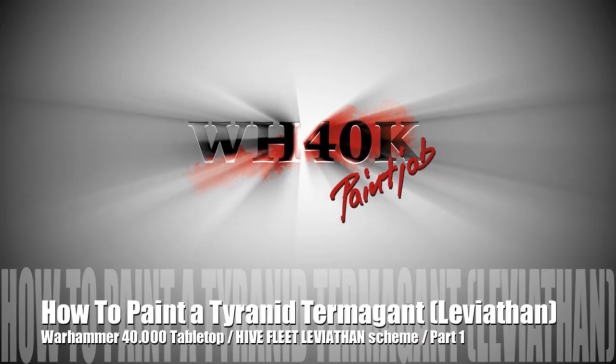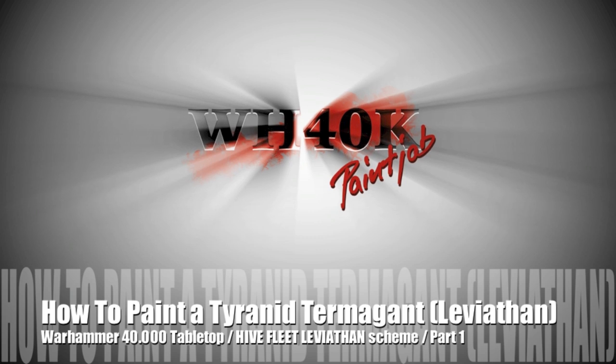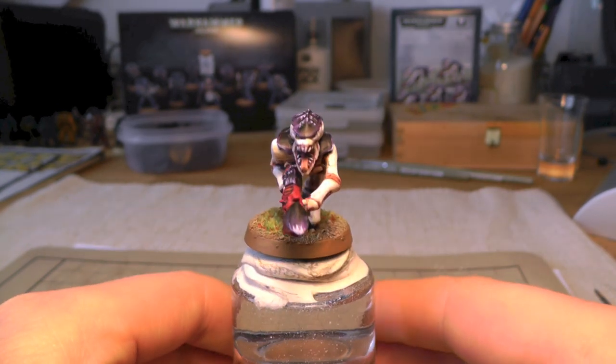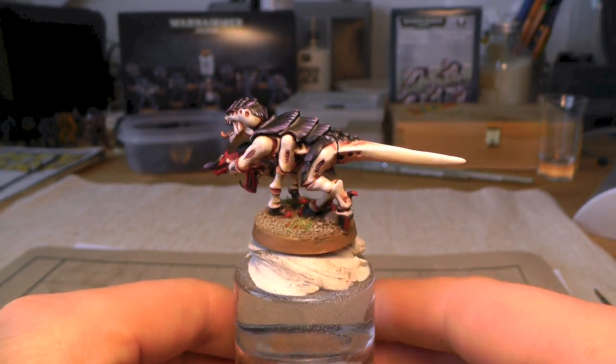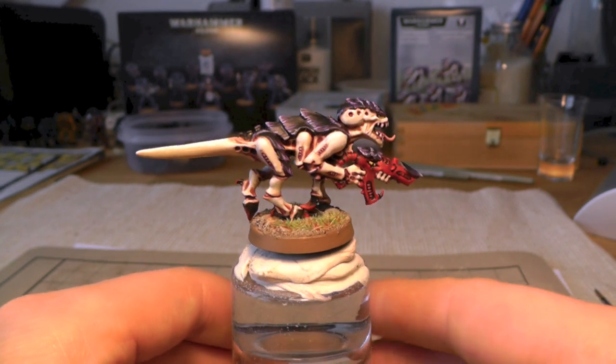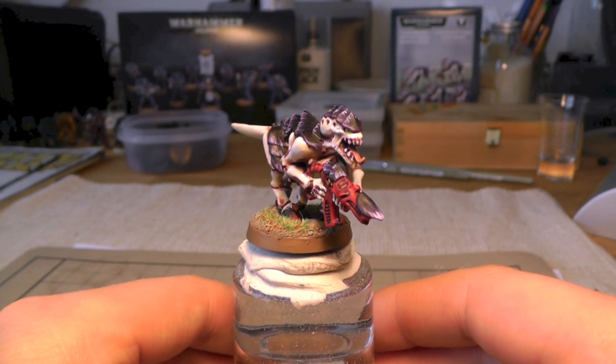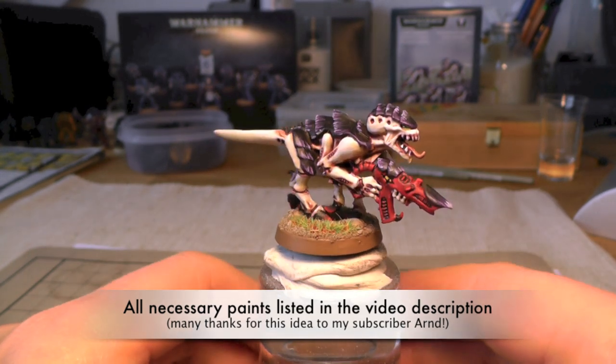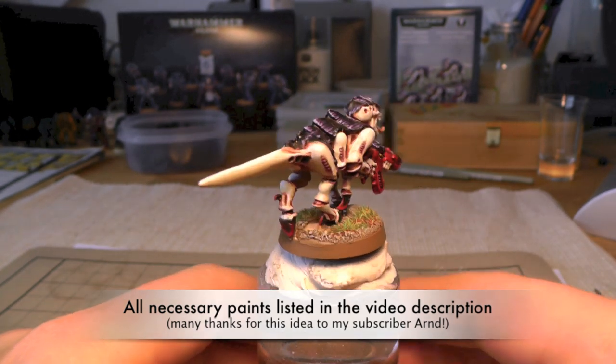Welcome to another painting tutorial guys. This time we're gonna paint a Tyranid. This is the miniature when it's done and I'm very happy.